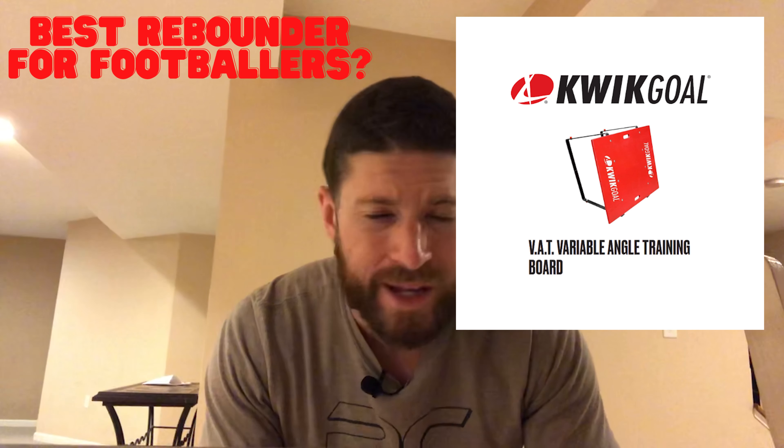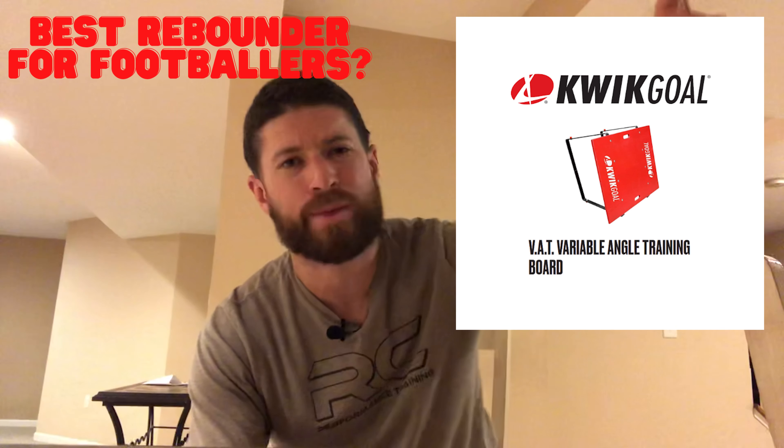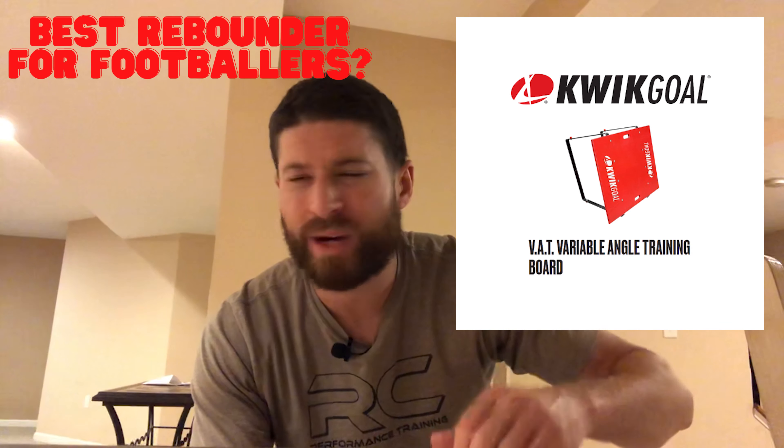What's going on guys? One of the most important pieces of equipment that you will need besides the ball and cones is a quality rebounder. Yes, you can use the side of a building, a handball or racquetball court, or a hockey rink as a wall, but the problem with that is they're not portable. You can't move those things around, take them with you, bring them to the field, or bring them home. So a quality rebounder is very important to have.